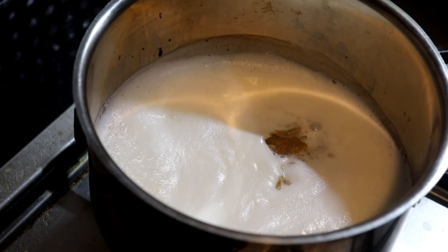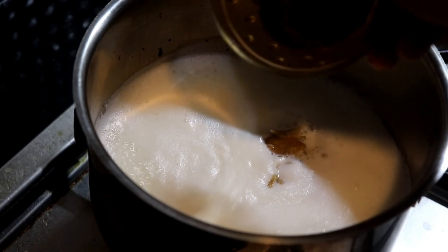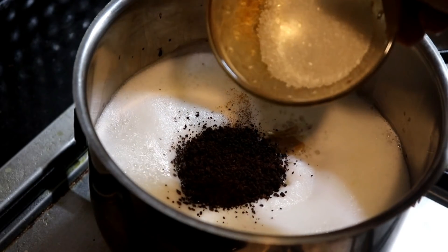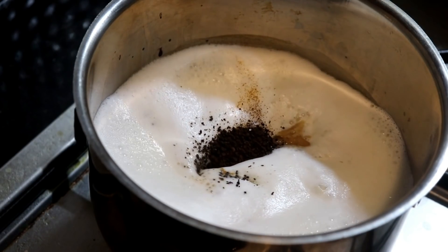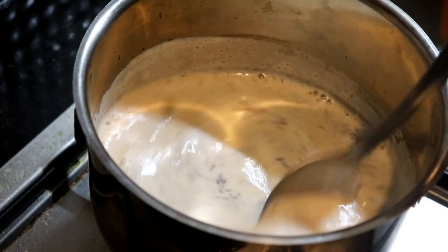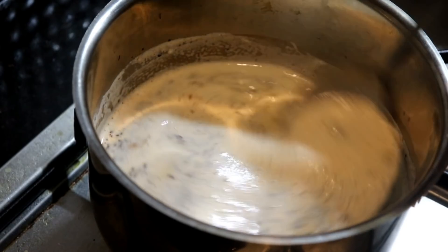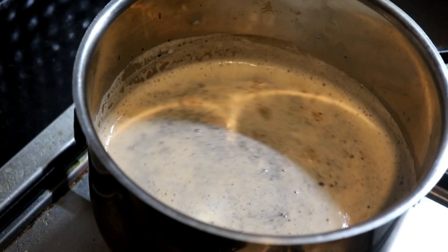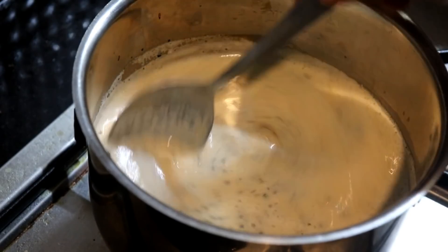How to cook the panchisari — I will cook the panchisari. I will mix it in a good way. Let's cook this for 5 minutes.